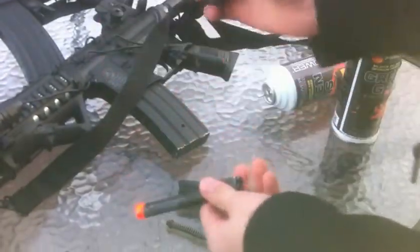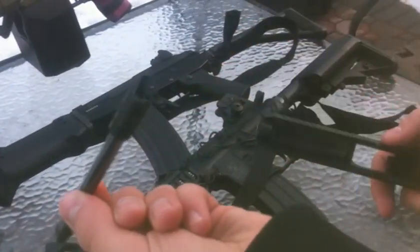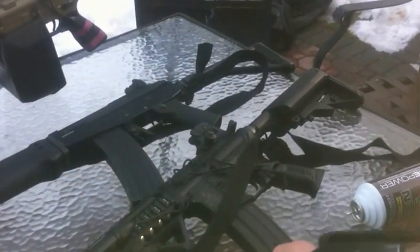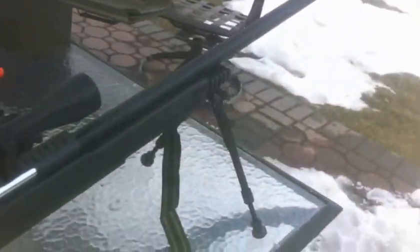And then you got the barrel. That's the hop-up system — that's how you get to the hop-up system. I don't feel like putting it back together right now, I'll do that later.